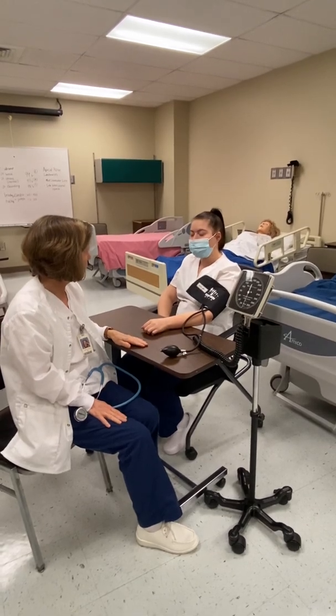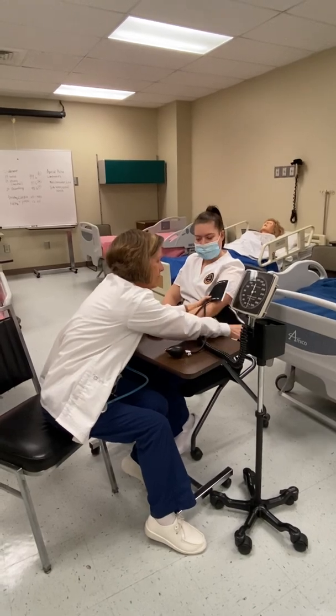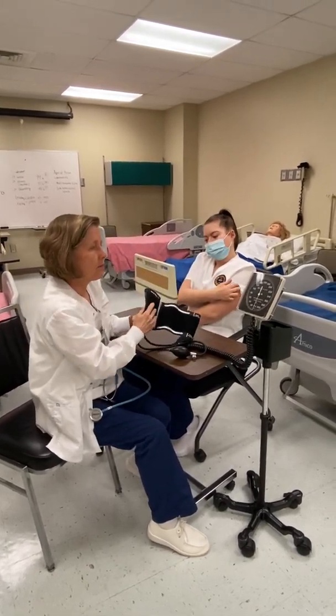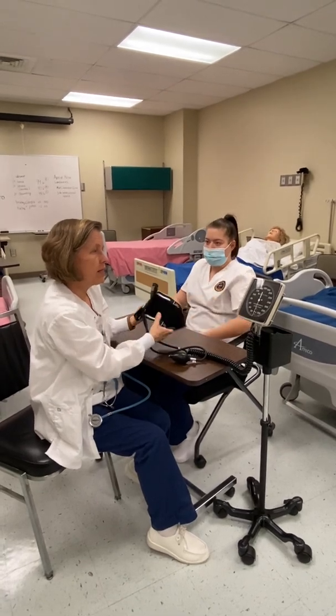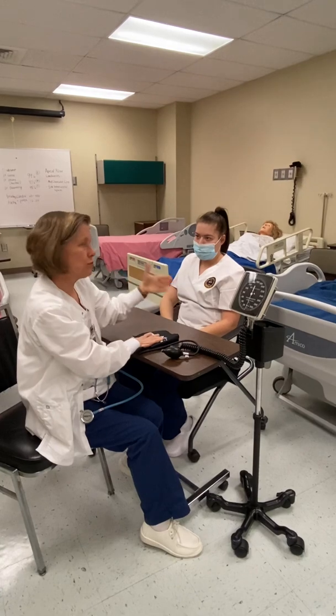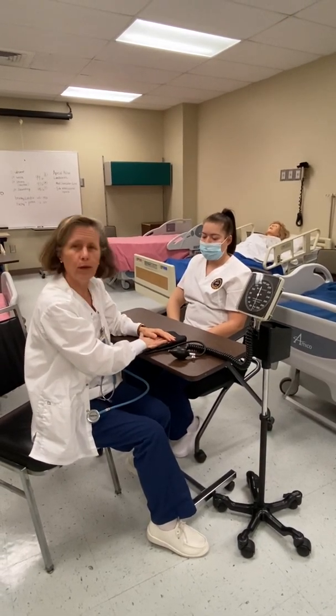Is that about normal for you? Okay, very good. Sometimes you can ask the patient and they have an idea of what their pressure is, and sometimes they really don't know. But doing the two-step gives you a more accurate reading and keeps you from traumatizing the arm by pumping it up too high. I hope that helps.